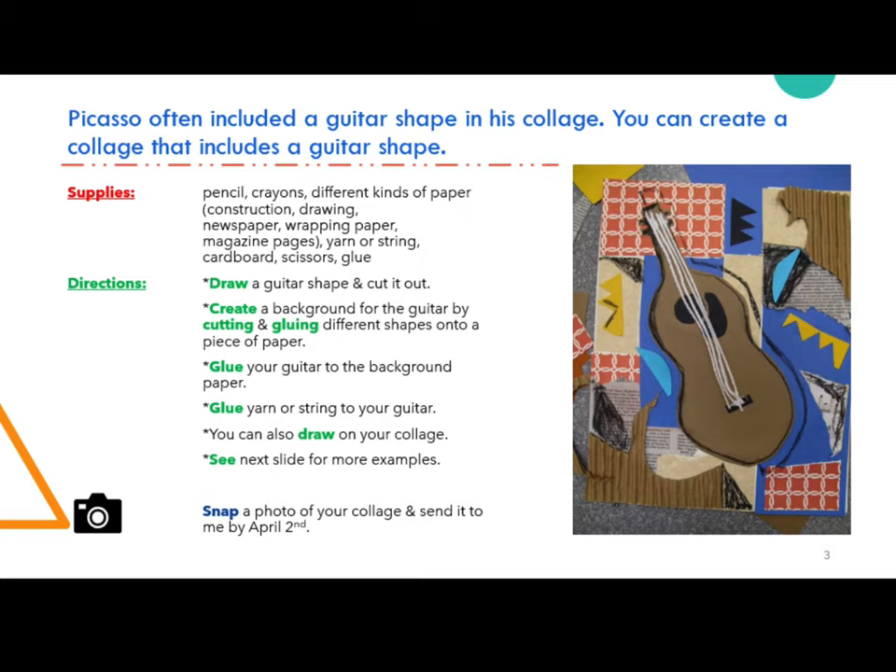Directions: You will draw a guitar shape and cut it out. Then create a background for the guitar by cutting and gluing different shapes onto a piece of paper. Glue your guitar to the background paper, then glue yarn or string to your guitar. You can also draw on your collage.